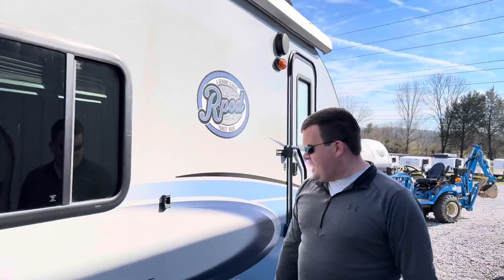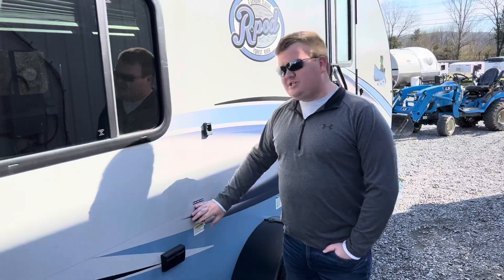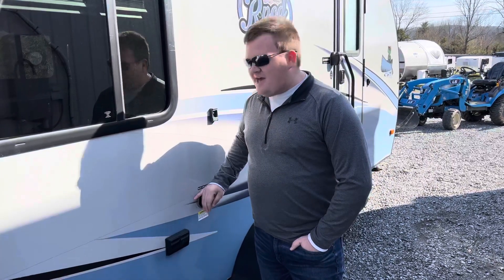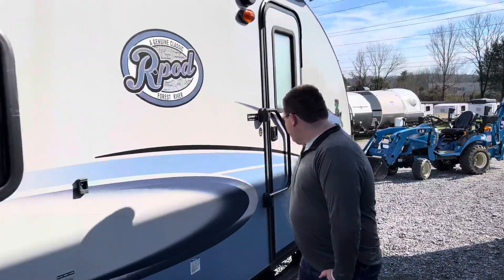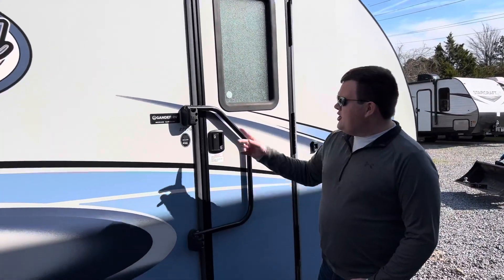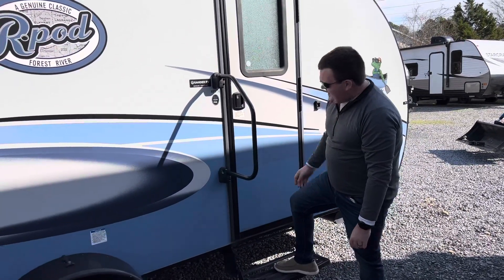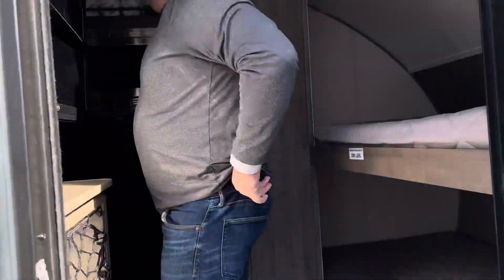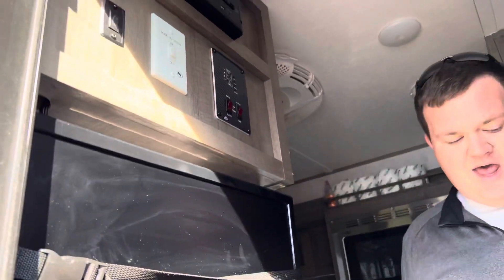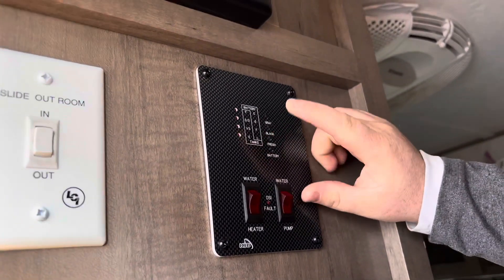Now let's have a look at the inside. This is our main control panel for this camper. This shows our gray tank, our black tank, our fresh tank, and our battery. You can determine the level of these from E to full. If I press and hold battery, you can see it's got a full battery.